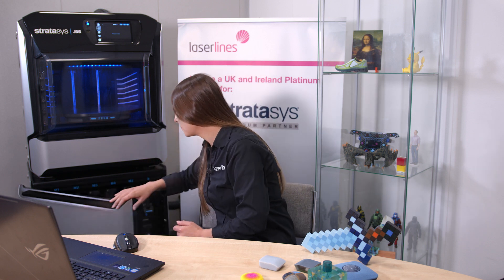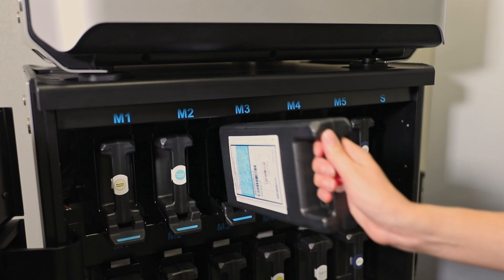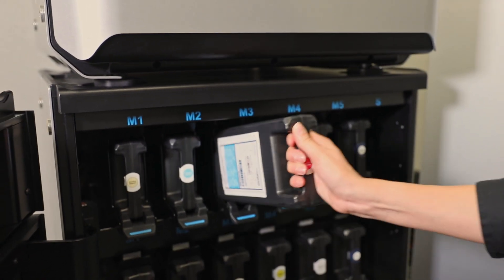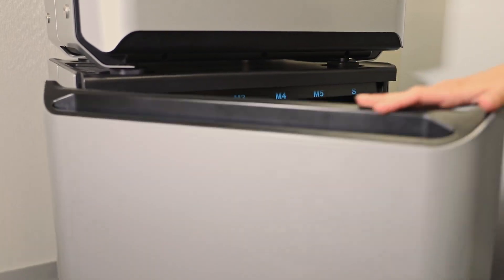Compared to other PolyJet printers, the J55 materials cabinet is fitted right under the build envelope, which makes it very compact for an office environment. To replace the cartridge is very easy — you just open the door, press the clamp, remove the material, and then to put it back in you just slide it in and it's back in place.